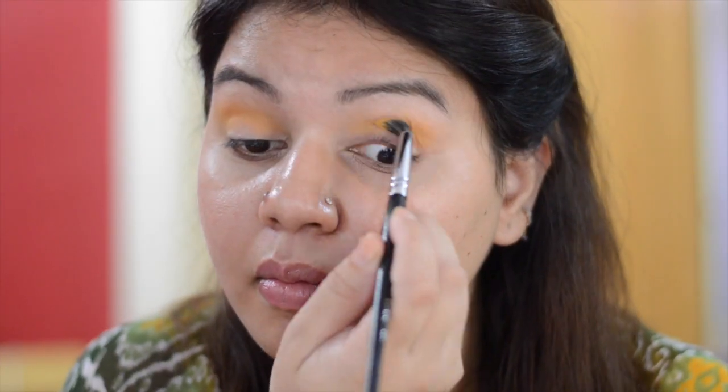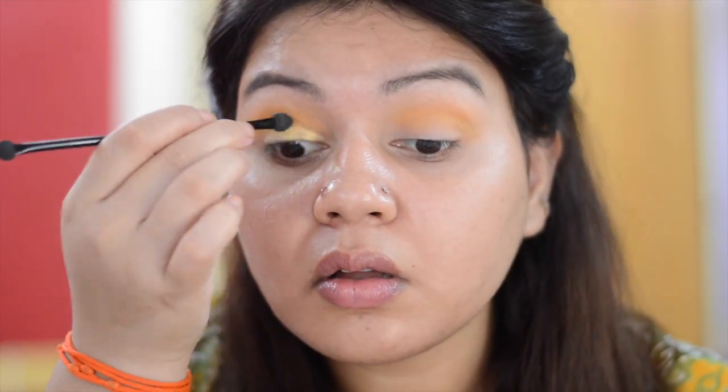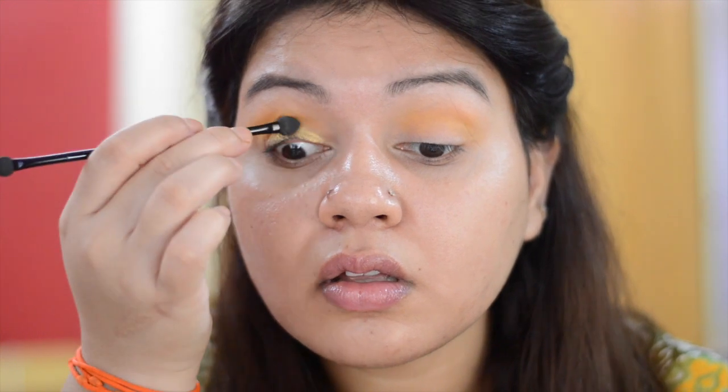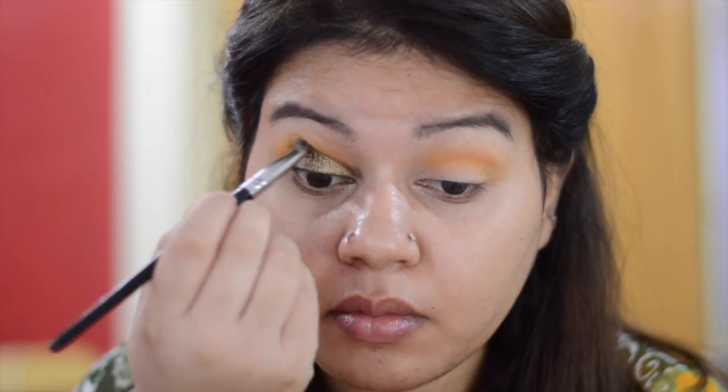I also apply the shade above the crease line. For eyelid, I am using the chocolate rose gold palette from the brand Makeup Revolution — it's a dupe of the Huda Beauty rose gold palette. First I am using the shade Hard Work. This shade is too light so I am applying the dark green shade from the same palette called Touch Me. Then take a fluffy brush and mix both eyeshadows so there is no harsh line.